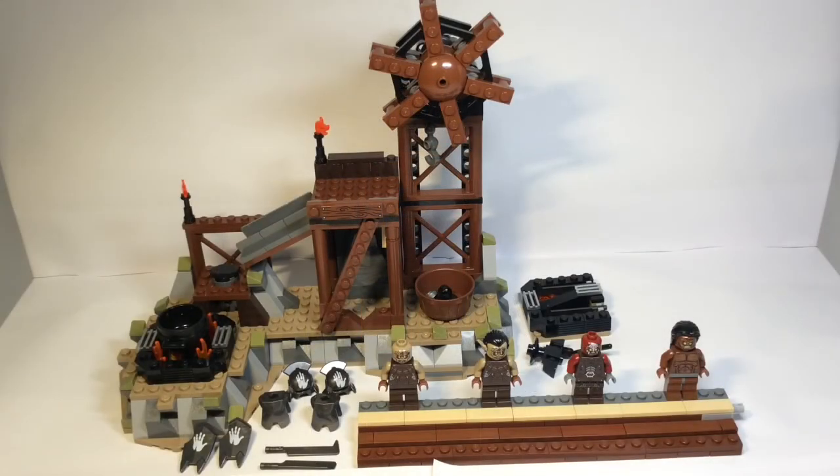So that wraps up the review for the OrcForge set. Overall, back in the day at around $30, this would have definitely been a good set to get. But now on eBay you can see it going for around $100 brand new or $80 used. If you're really nostalgic about it, I guess it's up to you — get it or don't. Back in the day I'd definitely get it, but nowadays probably not, to be perfectly honest.